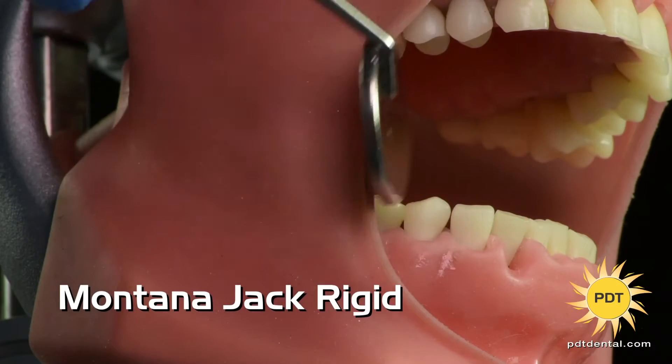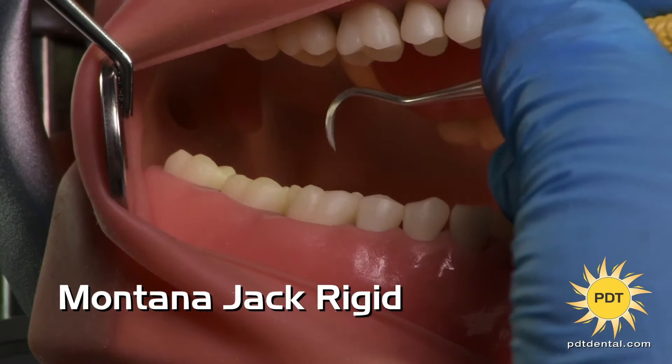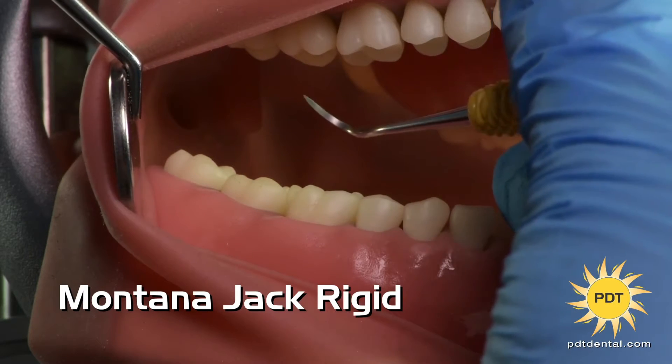Hi, I'm Wendy Bertels, RDH, and this is PDT's Montana Jack Rigid.